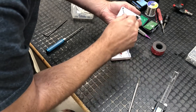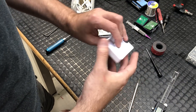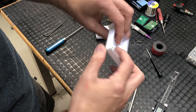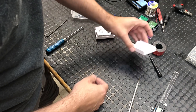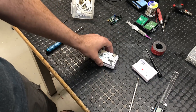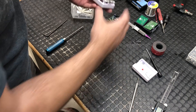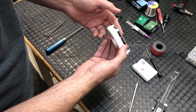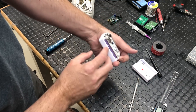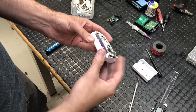On the top cover we just have the button and some light pipes to transmit light from the LEDs on the circuit board, so there's not a whole lot going on there. Inside, the battery is soldered directly to the circuit board - it's a single cell, looks like an 18650 lithium - and it's held to this piece of the case with double-sided tape.